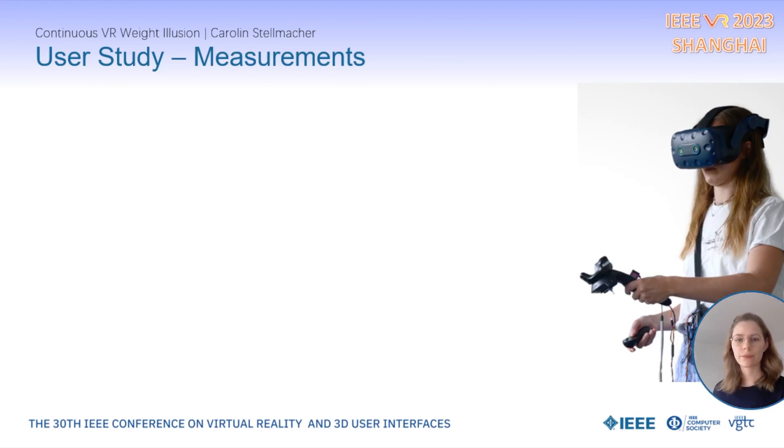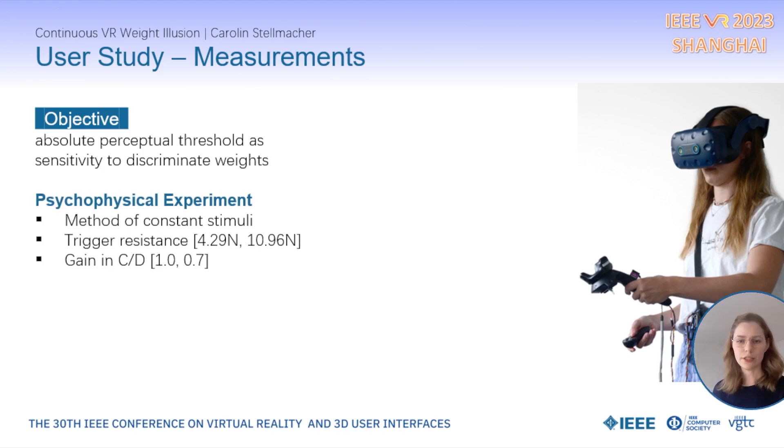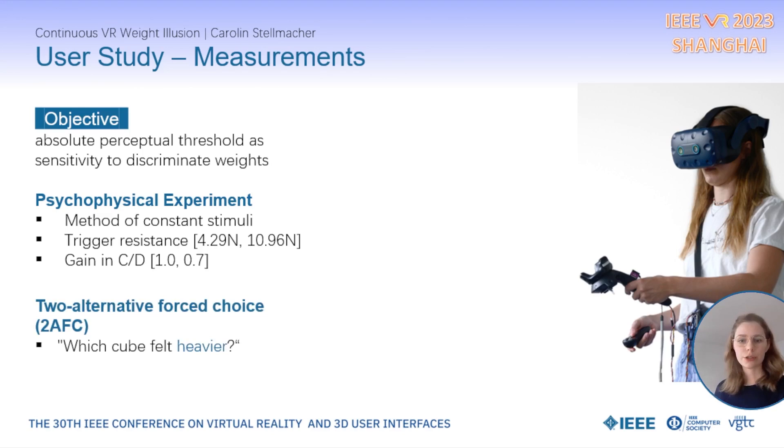We applied a mixed-method approach to collect objective and subjective measurements. For objective measurements, we assessed the sensitivity to discriminate weights by recording the absolute perceptual threshold. We conducted a psychophysical experiment following the method of Künzen's stimuli, meaning that one cube was always rendered with the same standard stimulus and the second with one of five pre-selected comparison stimuli. The rendered range of adaptive trigger resistance was between around 4 to 10 N, and the range of the CD change was between 1 and 0.7. We applied a two-alternative forced-choice task, where participants had to choose which cube felt heavier.